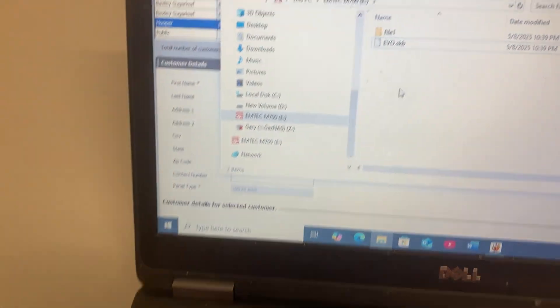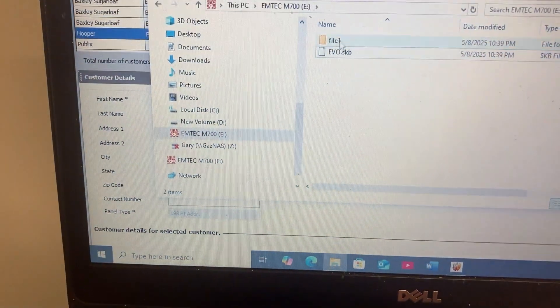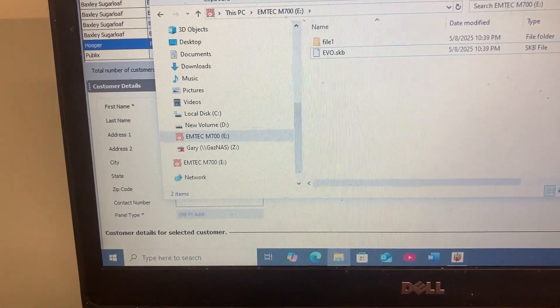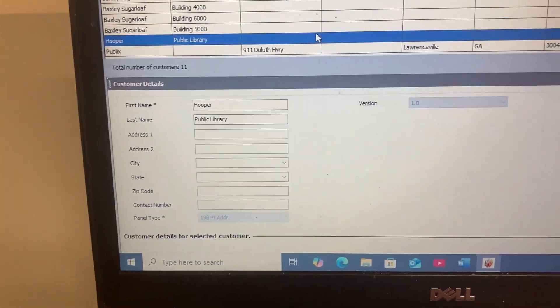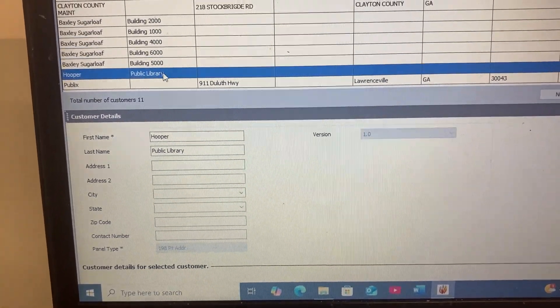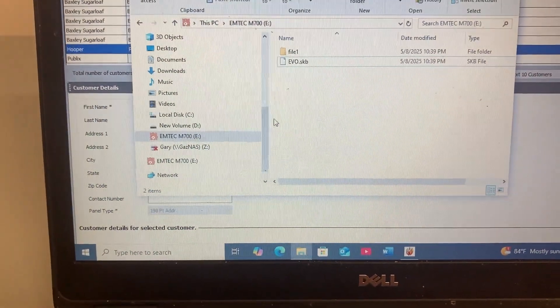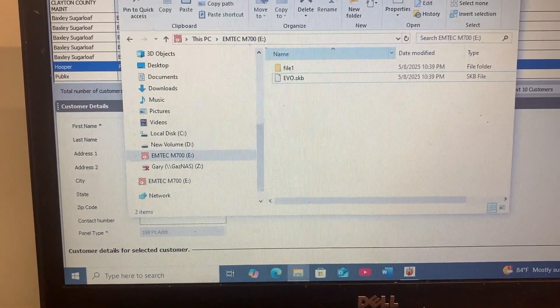First thing to do, make sure your flash drive is in your computer and you've got this on it, which is required. Then what you do is you upload from the panel — make sure you've got your configuration file. And now we've verified that this is all correct here.